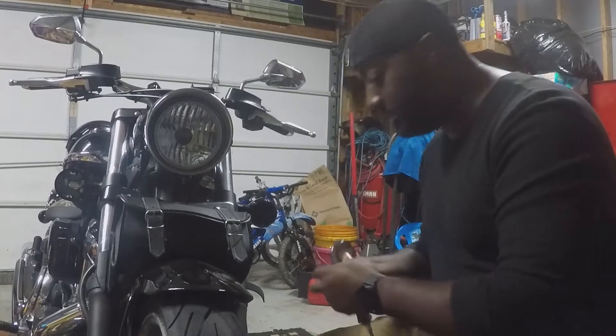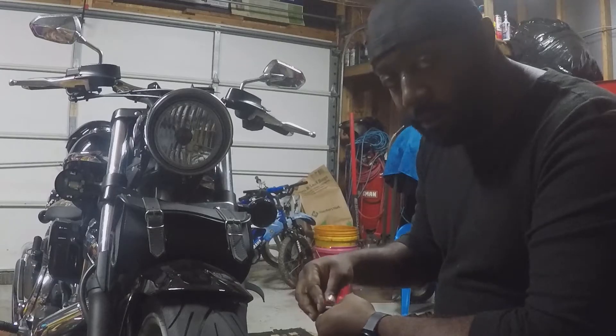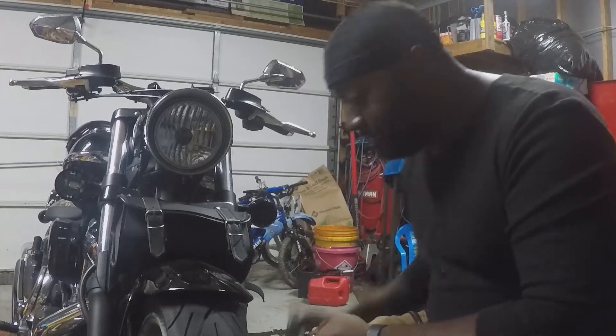Most importantly, when you're working on anything — cold beer.